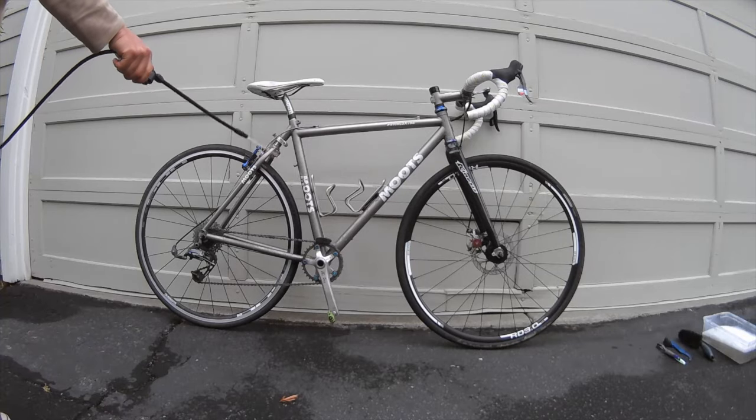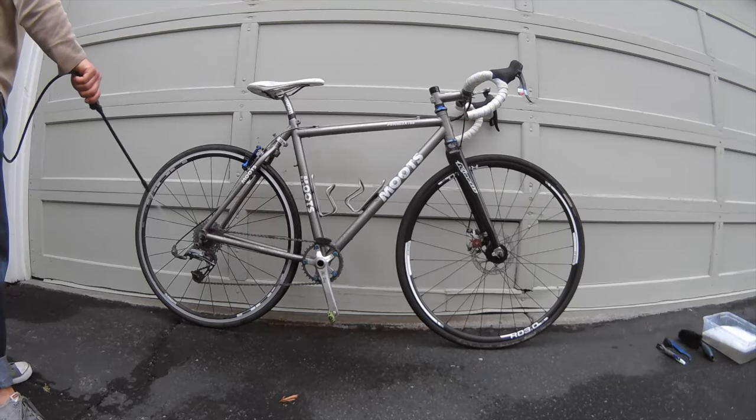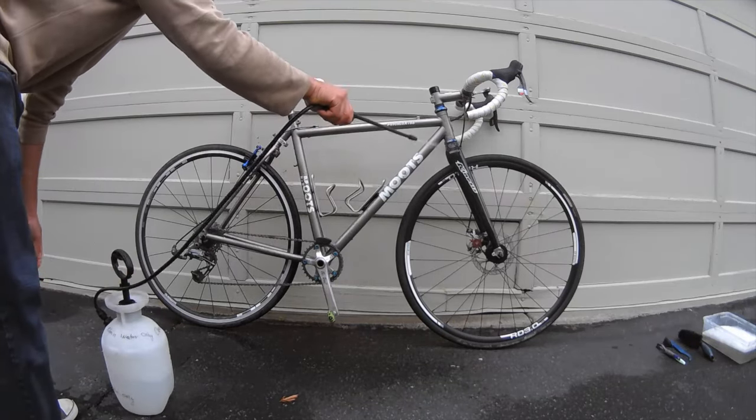Step one, let's get the bike wet. A very soft, misty spray. Do not put hard sprays on your bike and don't focus on any one area — just getting the bike wet so that you can clean it.